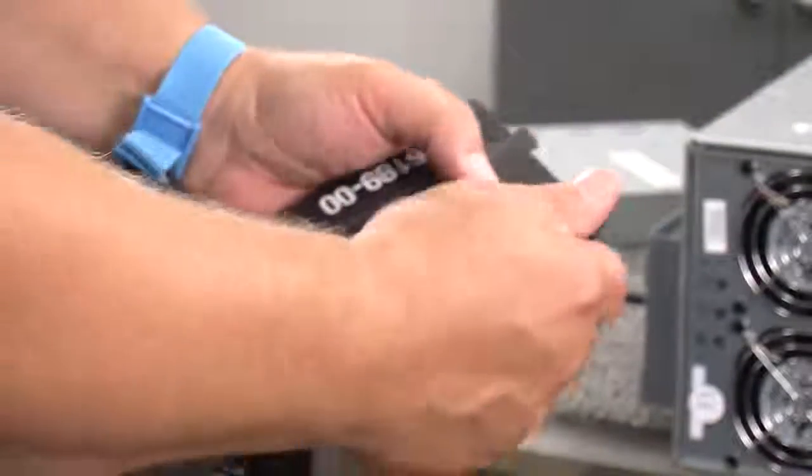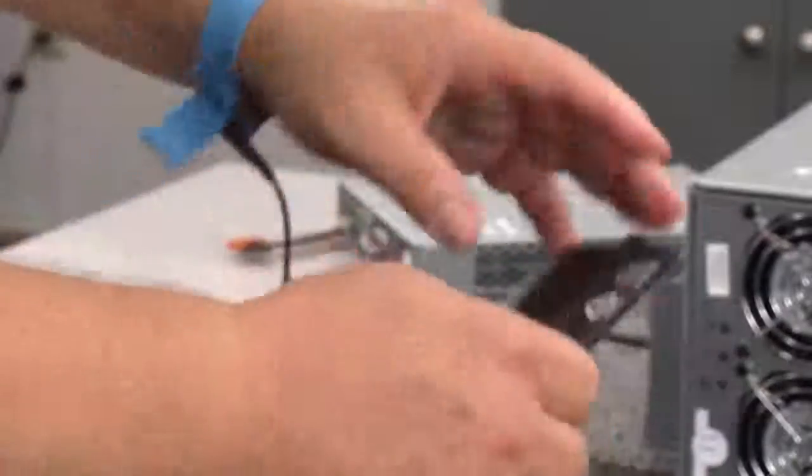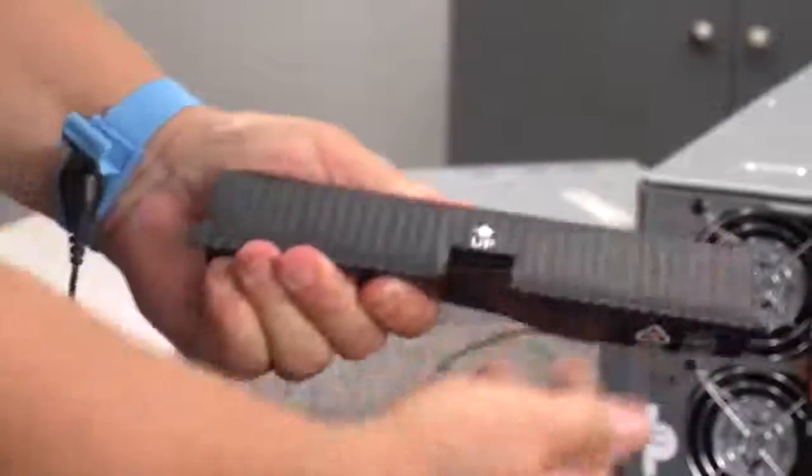Prepare the air blocker by removing it from its packaging and folding it inward at right angles so it is ready to insert into the open RAID canister slot.